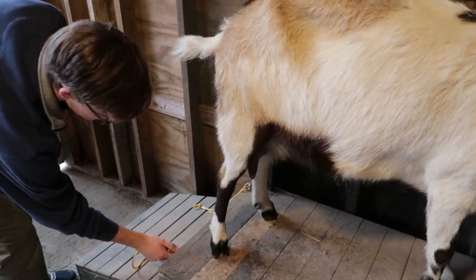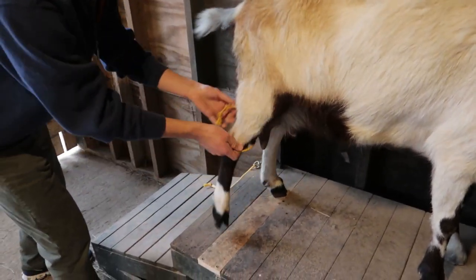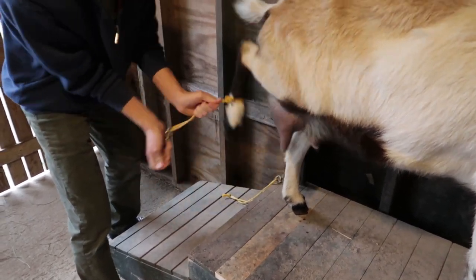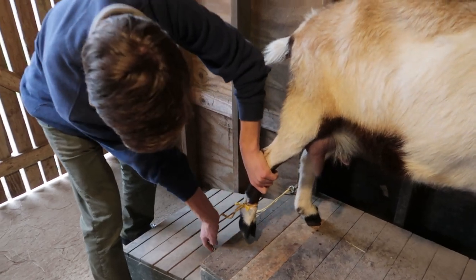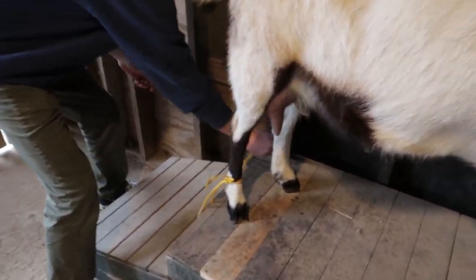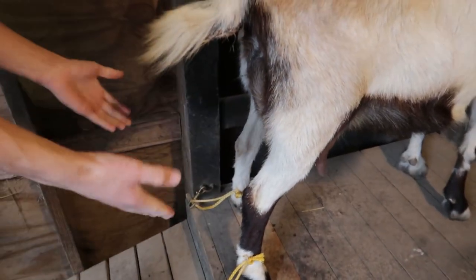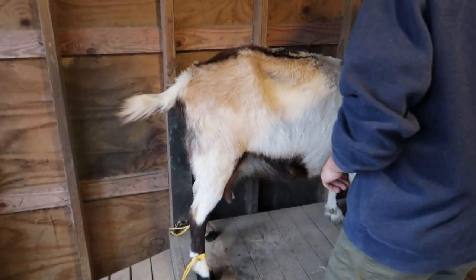So we take one strap here and we loop it around her leg, then we clip it on. You can see this goat is trying to kick. We got one leg done, now it's time for the other one. All right, now her legs are tied up and she can't kick the bucket, so we're ready to start milking.